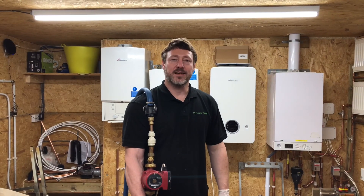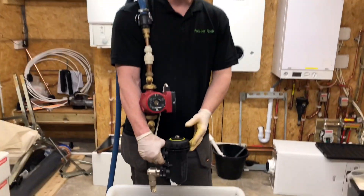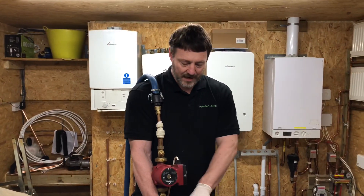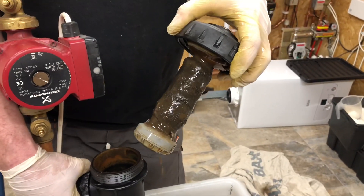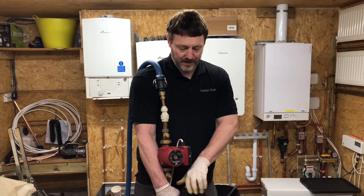A lot of you have been asking about how we can clean pumps and magnetic filters, so we're going to do a little demonstration about how to clean them in situ. We have some rust over here to show you how it looks before, and now we're going to powder flush straight through the pump and straight through the filter.